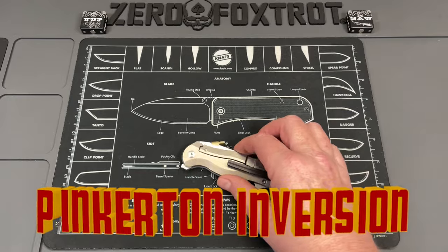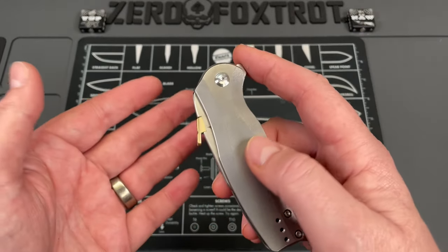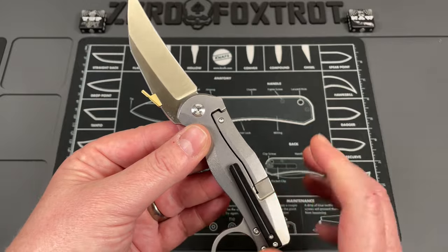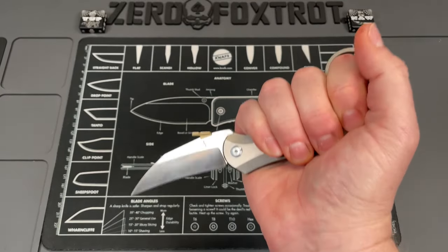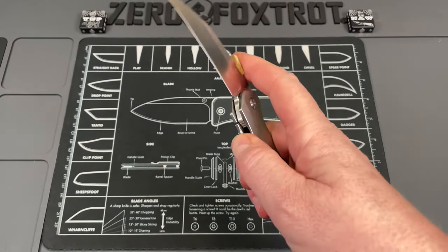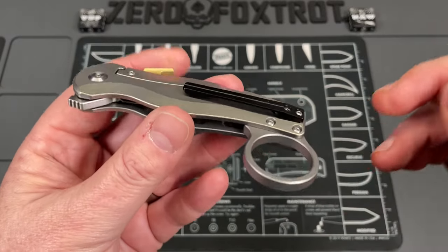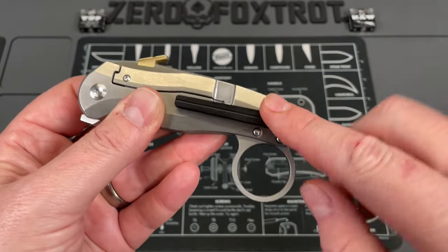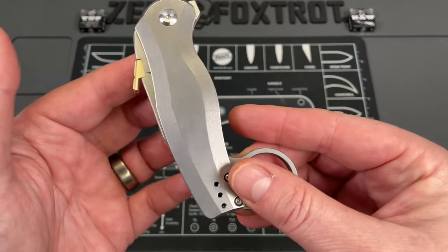This is the Pinkerton Knives Inversion — a really interesting, visually unique knife with some really cool features. First and foremost, this is a folding pikal, so technically the blade is oriented backwards. It has a reverse grip for self-defense — very interesting look. You've got a flipper tab, a thumb plate or thumb disc, and it also waves off the pocket, so multiple deployment methods. It has some modularity — a replacement thumb disc, a deeper-carry pocket clip option, and you can remove the ring if you want.